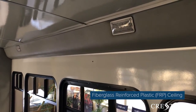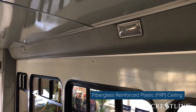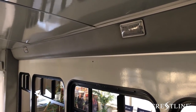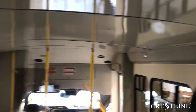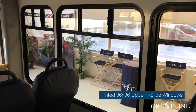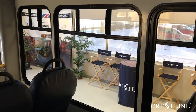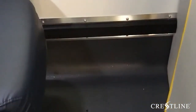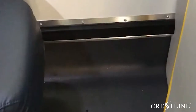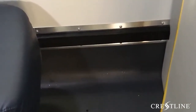Startrans provides many different options for their vehicle interiors. This vehicle is equipped with fiberglass reinforced plastic, or FRP, with large windows that include T-sliders at the top, as well as emergency exit windows standard with one on each side of the vehicle. It is equipped with ultra storm grey non-slip flooring, as well as coving up the sides of the walls to ensure that the bus can be easily cleaned.